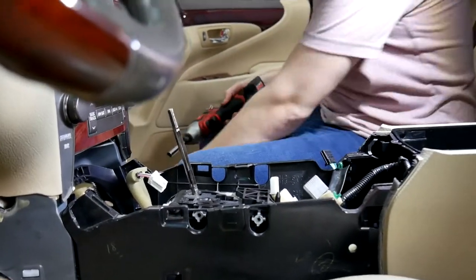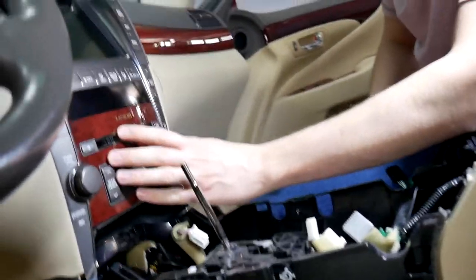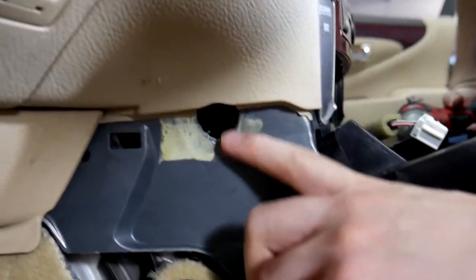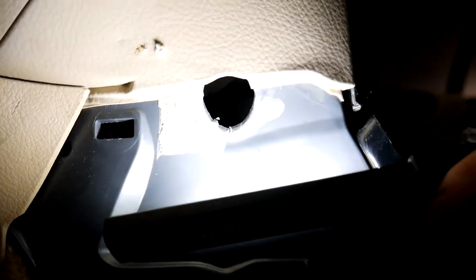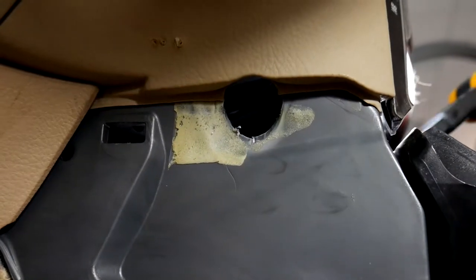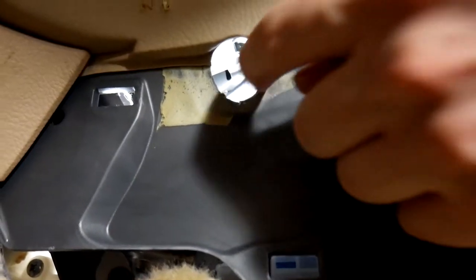After we've got all that out, the next step is going to be the screws that hold in this bottom part. If you look right here, you'll see a hole — the screw is in here at an angle. I'm going to try to get the camera where you can see it — it should be right up in there.